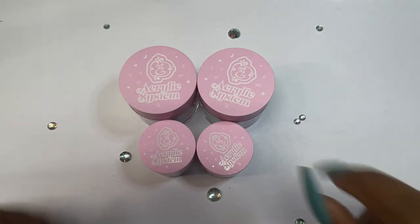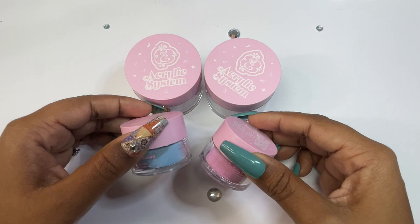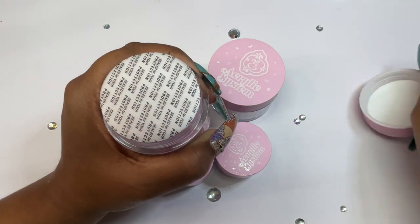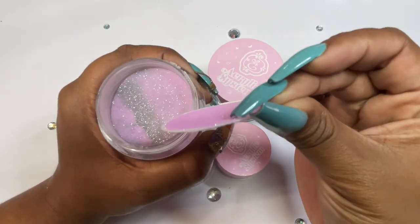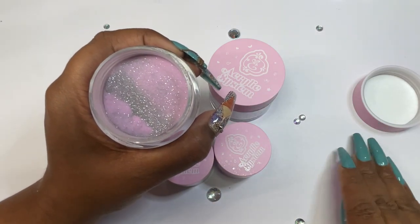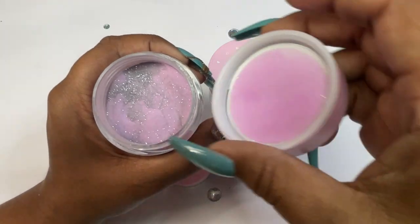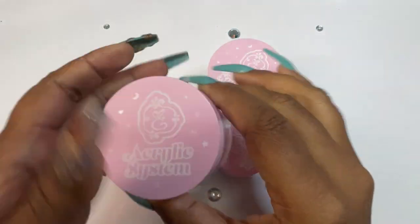Got some acrylics here — bigger acrylics than what I usually receive, and two smaller ones. Let's see if we can see a little color without spilling it. Oh, that's cute! It's a purple with some shimmeries in it — which one is this? That's Neon Disco Number Five. That's pretty!